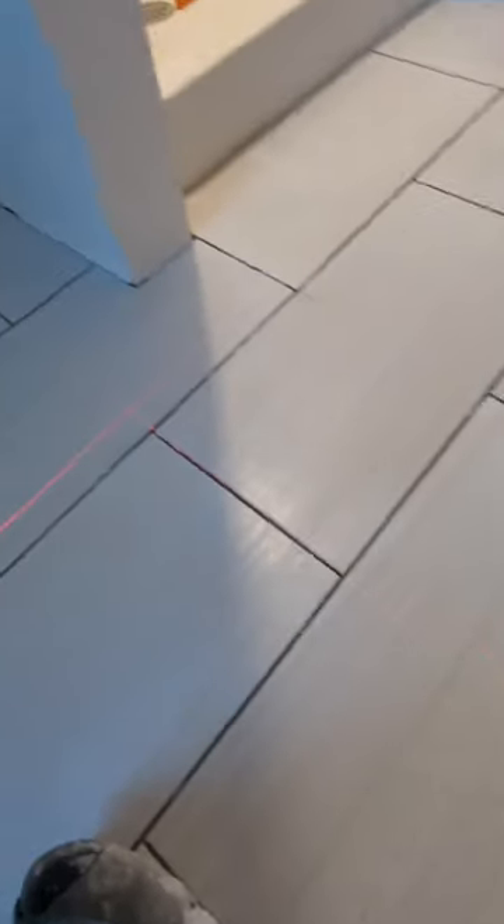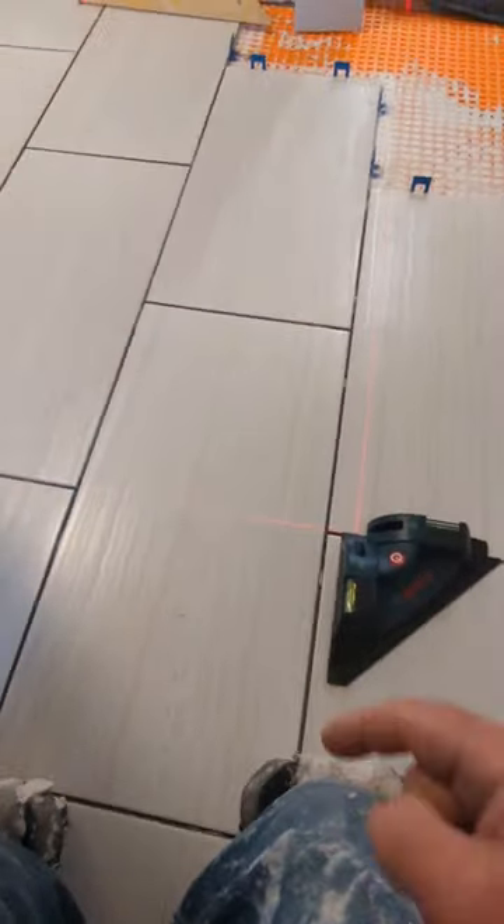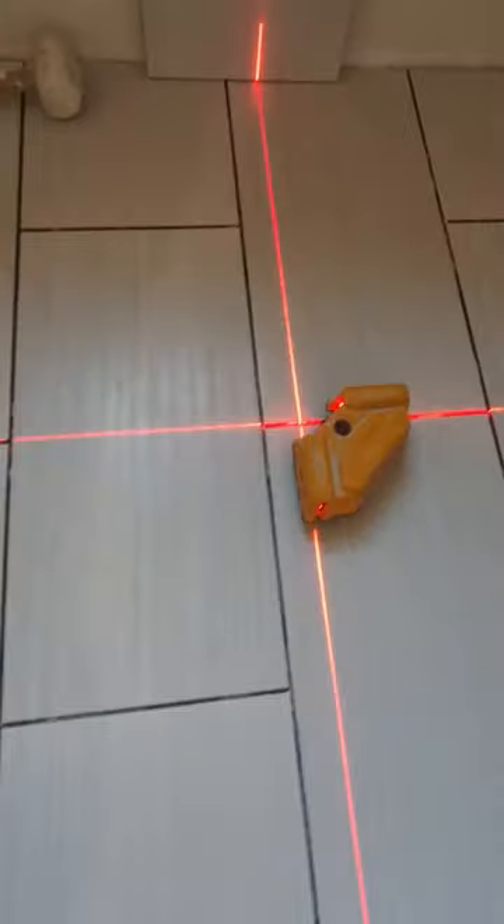As you can see, the lines aren't as bright and you only get one square instead of a cross. So that's an easy way to keep all the tiles lined up.